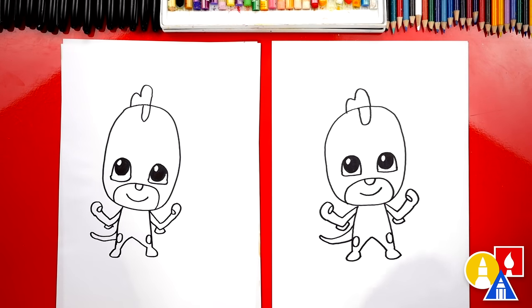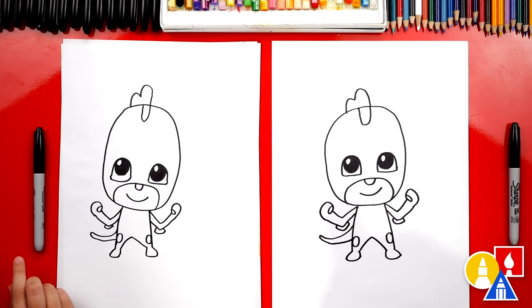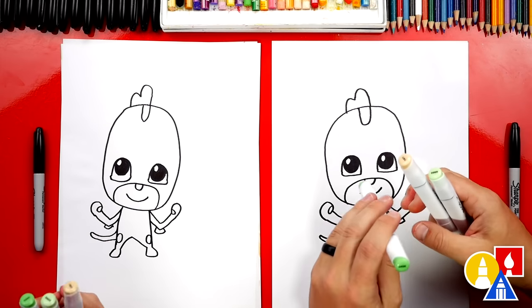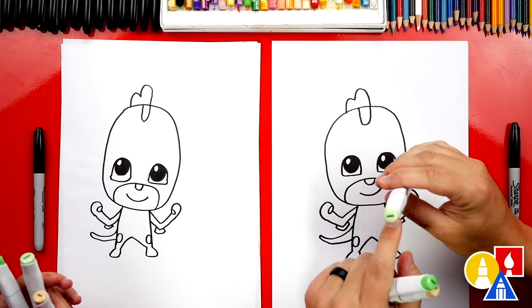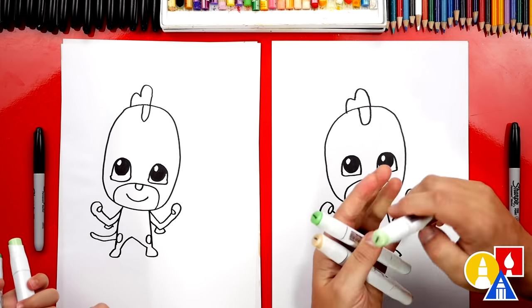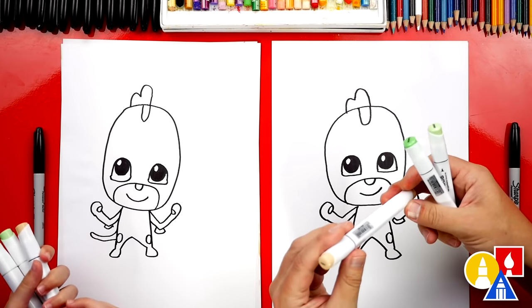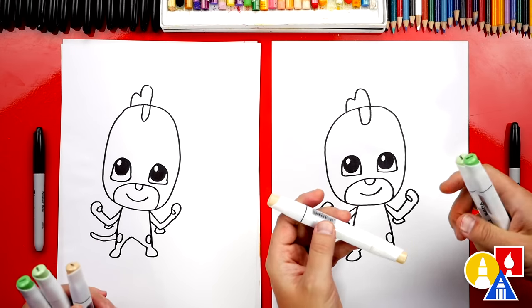We finished drawing Gecko — he looks really cool, but we still need to color him. We have our markers. If you're using Copic markers, you can use the same colors — we're using G406 and G503. These are our two greens. You could also use a light green and a dark green, or crayons, colored pencils, or oil pastels. We're also using Y611 for skin.